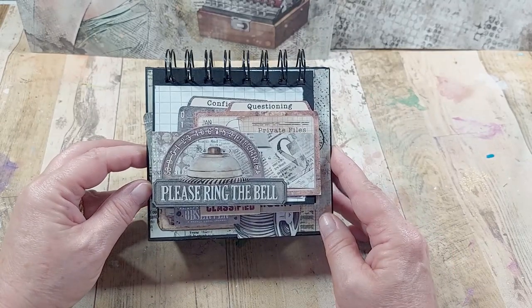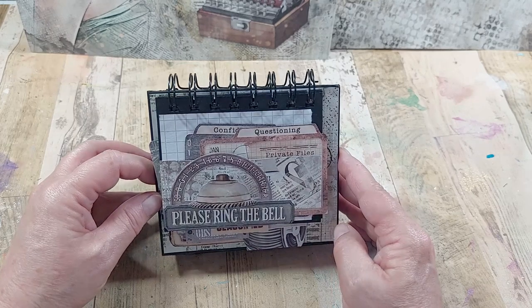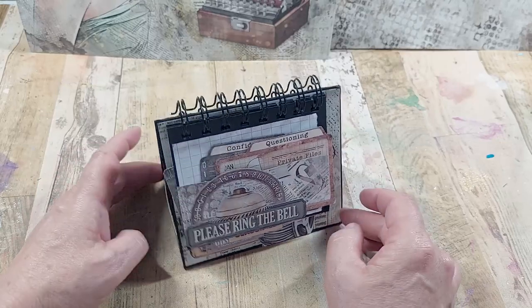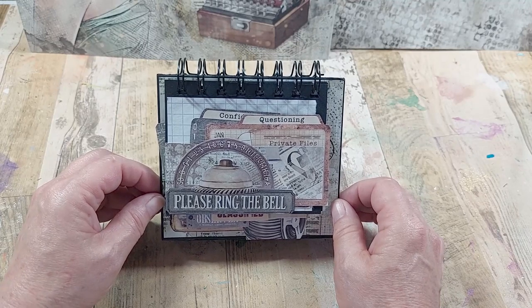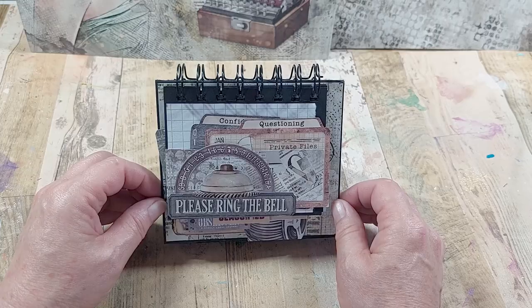So that's my little desk tidy and it can be used in so many ways — whether it's functional, whether it's a way of having all your photographs, or a memory of a trip. Lots of different ways to use it. Thank you ever so much for your time and I look forward to sharing another project with you really soon. Thank you, bye bye!